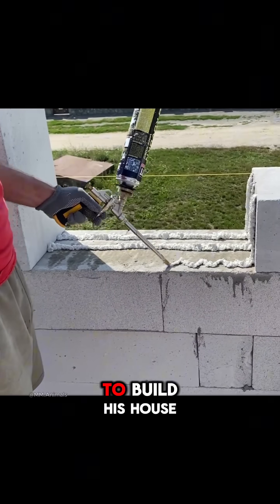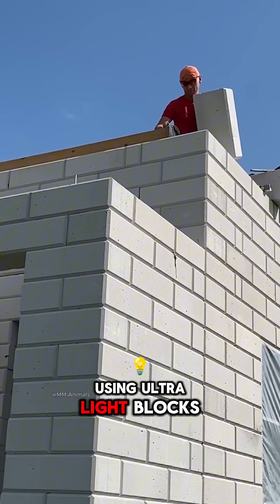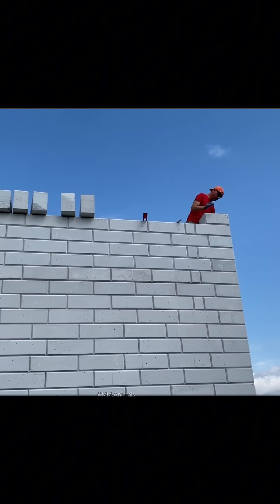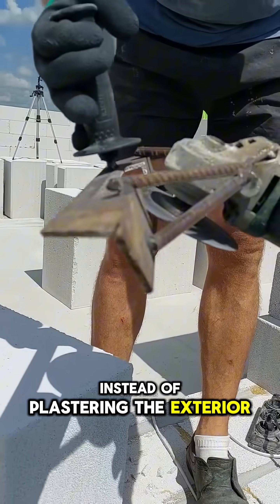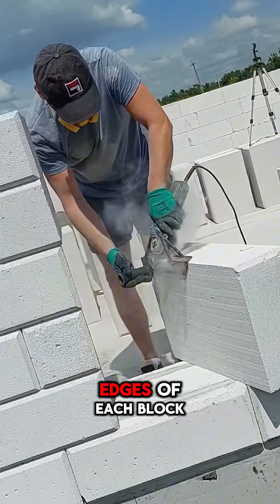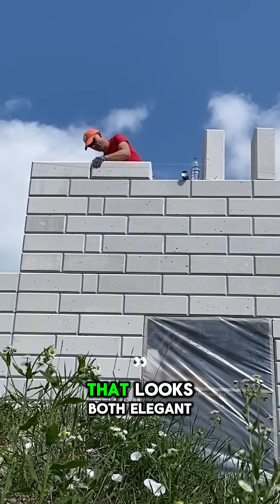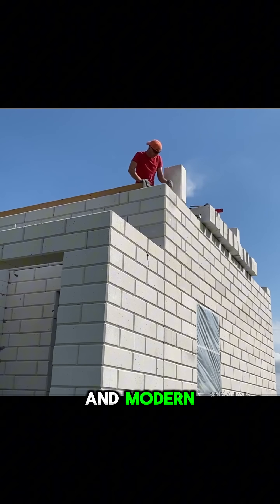This man had a bold idea, to build his house using ultralight blocks combined with a special adhesive for masonry. Instead of plastering the exterior, he carefully beveled the edges of each block to create a naturally aesthetic surface that looks both elegant and modern.